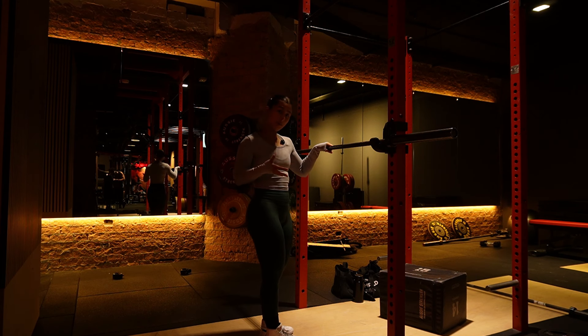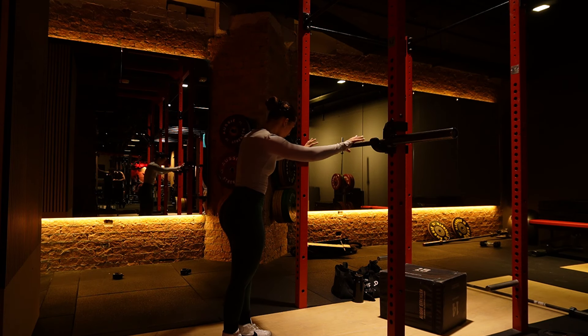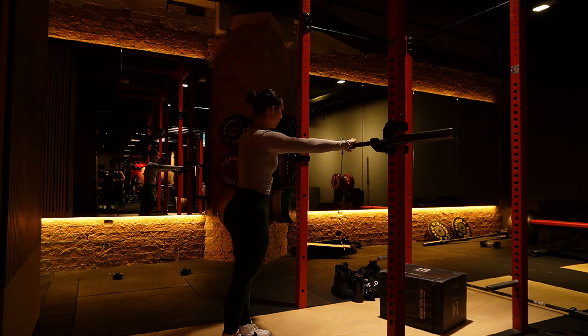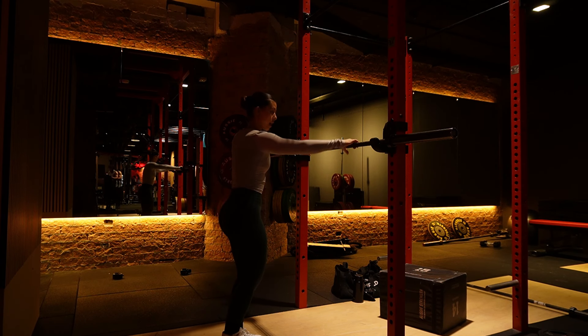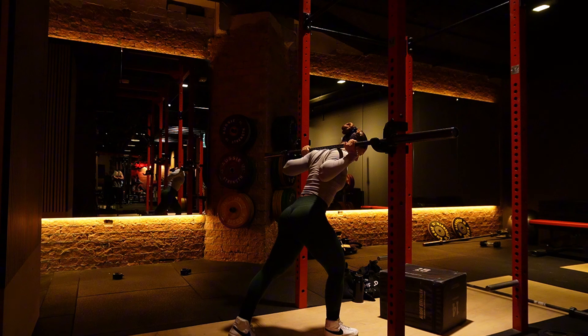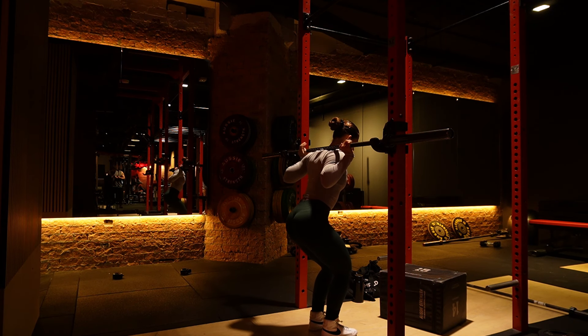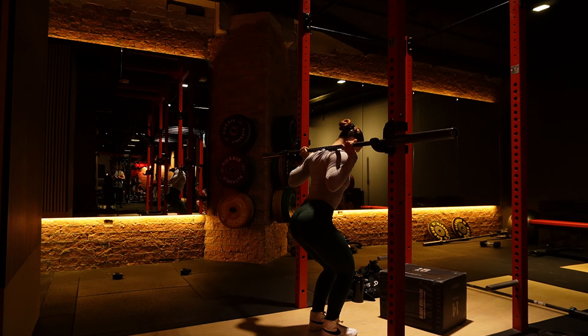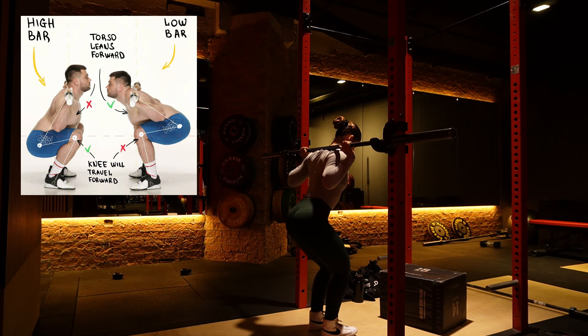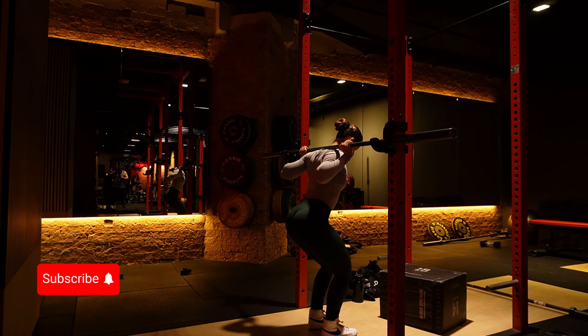Now add some bodyweight squats with just the bar. If you're a beginner, squatting the bar alone is perfectly fine. Grip just over shoulder-width apart — the wider your grip, the less stability you'll have. Come underneath the bar and rest it on your traps at the back of your shoulders. Center yourself under the bar with a little wiggle. This high bar position sits on the upper traps; a low bar squat sits lower, towards the shoulder blades.